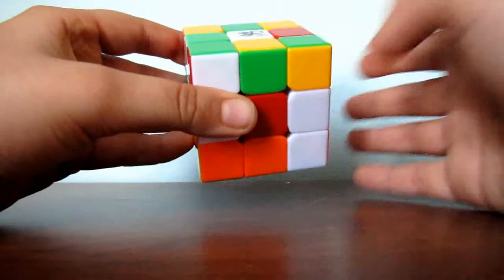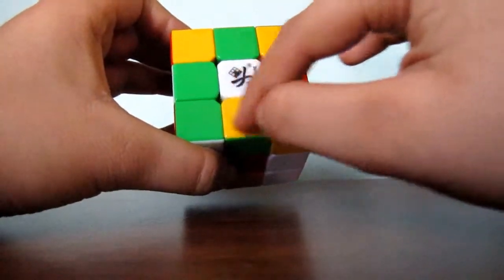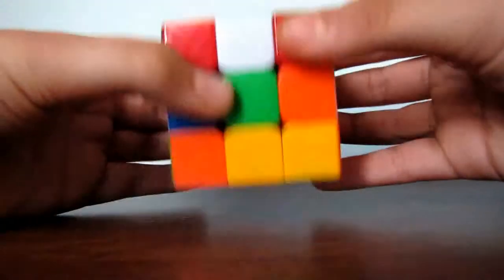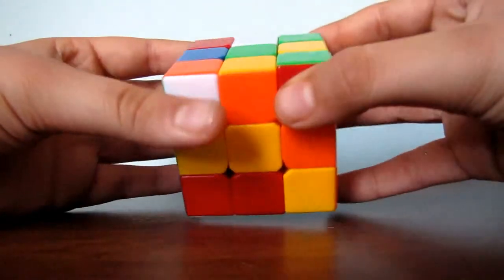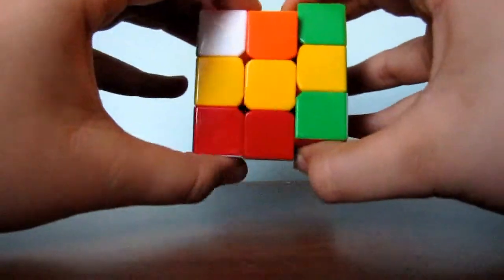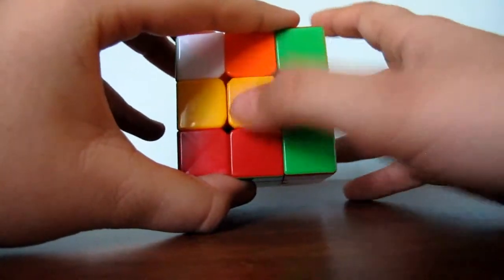The first step for this is to match the yellow on the edge piece to its yellow center, by turning it like so. Just turn it, and as you see, now I have matched the yellow to the yellow center.